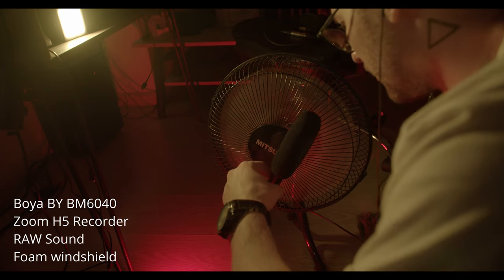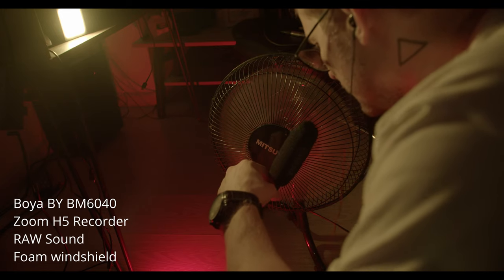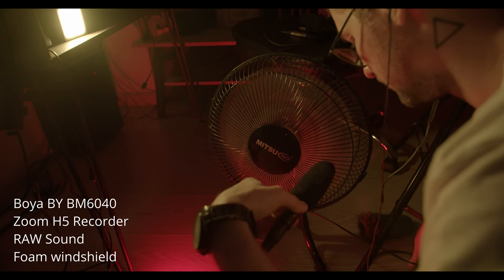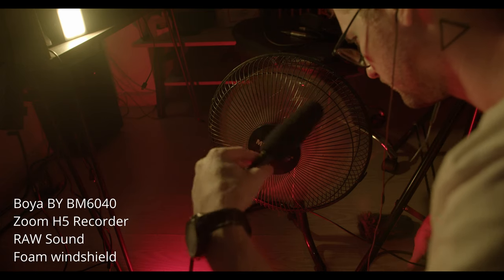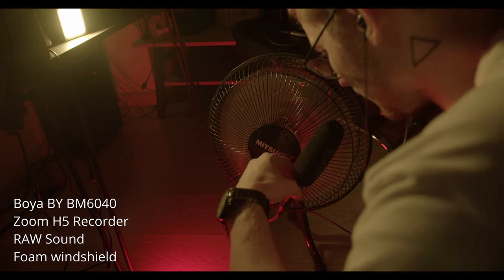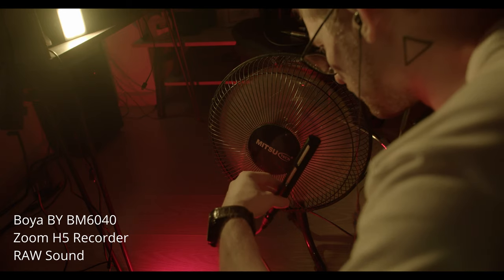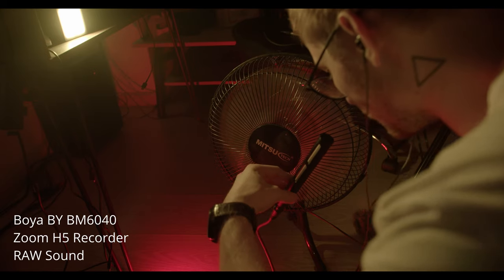Right now as I hear in headphones, the sound is a little bit more crisp but there is much more overload. From what I can see on the Zoom H5 recorder, there is definitely overload. So right now you definitely cannot use this audio anymore because it's already spoiled with the wind.